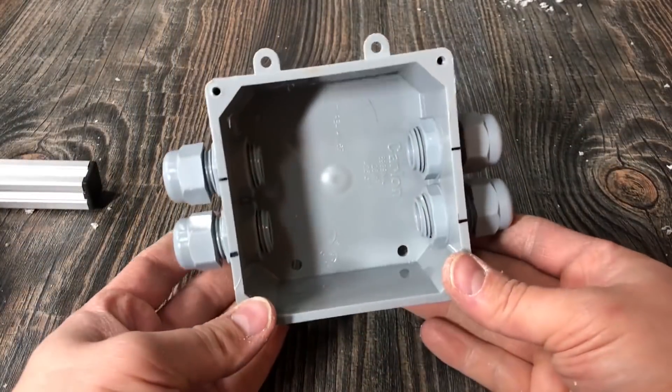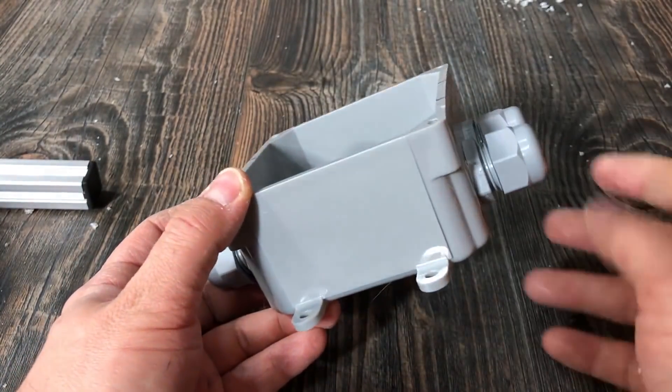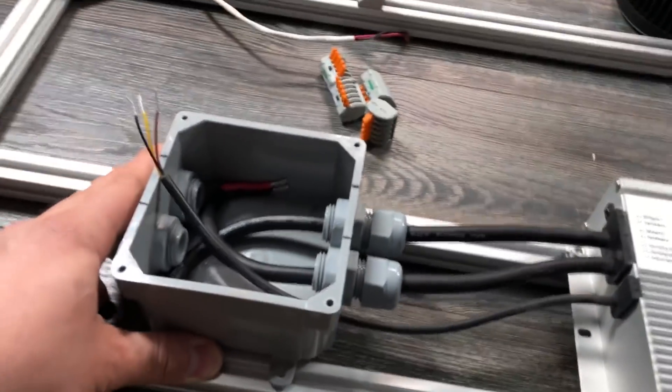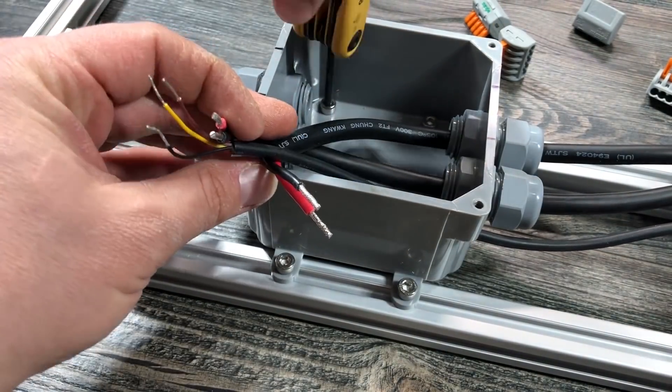On the other side of the box, I drilled two holes for two more cable glands. I'll be sending three of my 18-2 cables through each of these pass-throughs. With all the cable pass-throughs complete, I was ready to fasten the box down, so I threw some hammerhead T-nuts on, screwed the box into place on the rails, and then tightened up the cable glands with a crescent wrench.